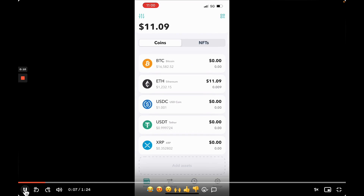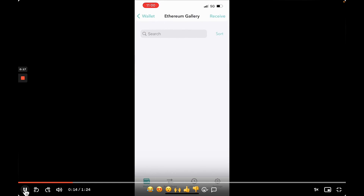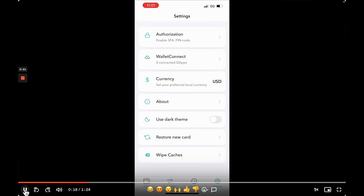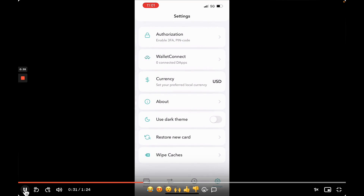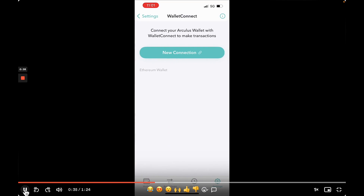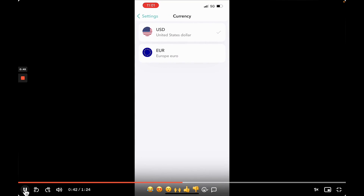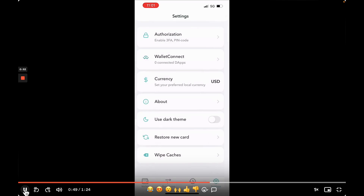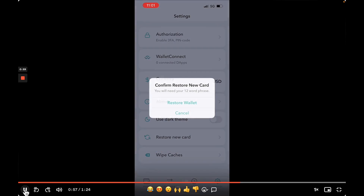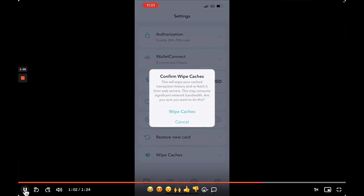On the wallet tab on the left, you'll see the coins and all coins listed. On the right, you have your NFT storage for your Ethereum NFT gallery. In the settings, you'll see the authorization — this is where you can enable your biometric login, your three-factor authentication. I recommend that so you can log in with your face for a better layer of security. You can also change your PIN code. WalletConnect is below that — a Web3 layer standard to connect blockchain wallets to dApps or decentralized applications. You can see the currency and choose which USD. You can restore your wallet and wipe your transactions.